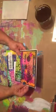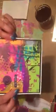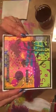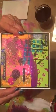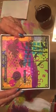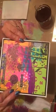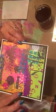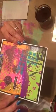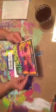Oh my gosh, this is beautiful! I'm going to hang this up in my studio. That is so pretty — look at that, that's gorgeous. I love the colors and the stamps. So pretty.